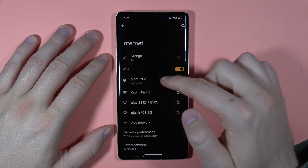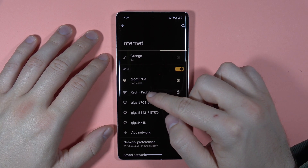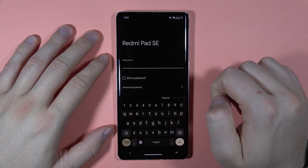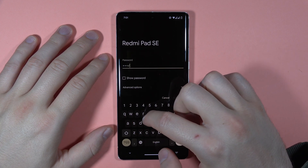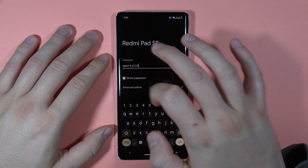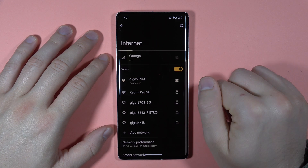I'm automatically connected to this network, but I want to switch to the Redmi Pad SE, so I have to click on it and then input the password. If you want to be sure that your password is correct, you can use this option to show the password, and then click to connect.